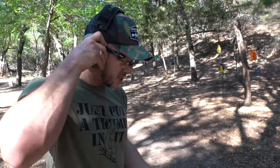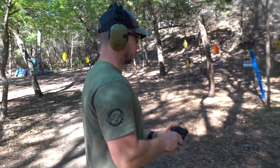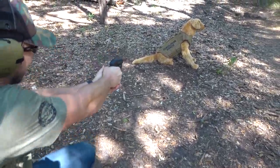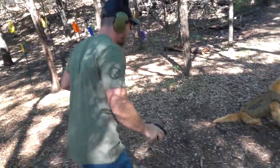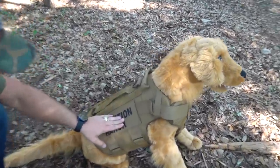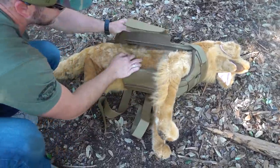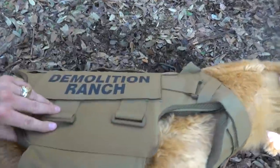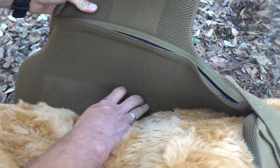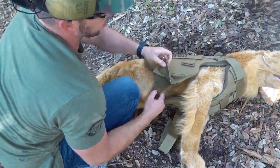First we're going to start with a 22 Magnum and we're actually shooting two of them out of the Thunderstruck at Fluffy. This should have no problem stopping it. We got a hit there and a hit there. We're going to open it up and make sure there are no hits on Fluffy. Bullet holes there and there — nothing. Nothing came through our inner mesh. Looks like Fluffy, you're good to go.